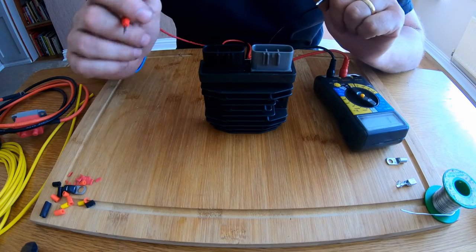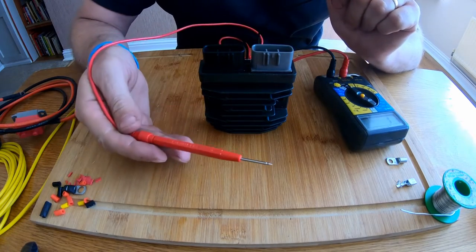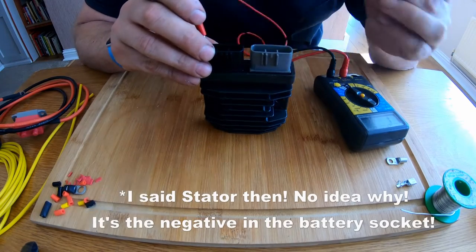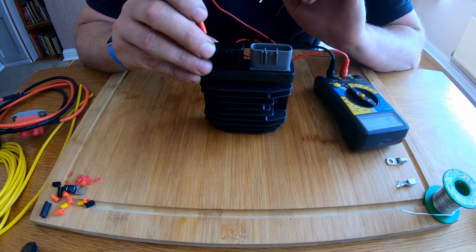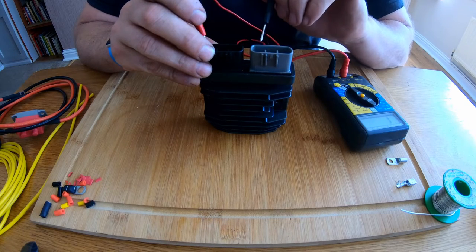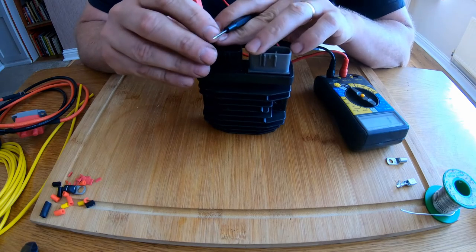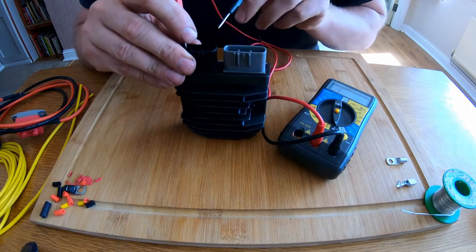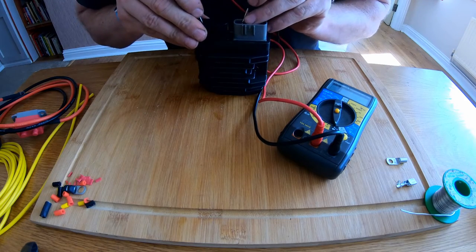Now we should get continuity in one direction and we shouldn't get continuity in the other. So firstly I'm going to take my positive lead from the multimeter and put it on the negative pin, then with the negative lead I'm going to touch each of the stator pins in turn and we should get a reading. Each of those readings across the three pins should be roughly the same — they may not be identical but certainly in the same ballpark. I'll turn that round so you can see and go through each one in turn.